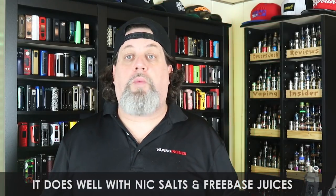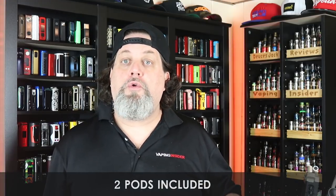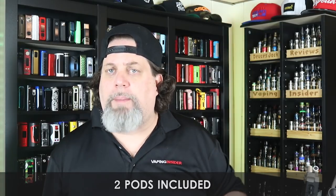The price point is 30 bucks and for what you get I think that's more than fair — pro on the price point. This pod system does well with nic salts as well as freebase juices, you can run whatever you want. I like the adjustable power mode — that's a pro. And the last pro, and it's a big one: thank god Vaporesso listened — two pods included in the kit. Awesome job Vaporesso.